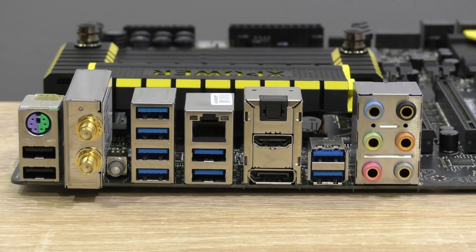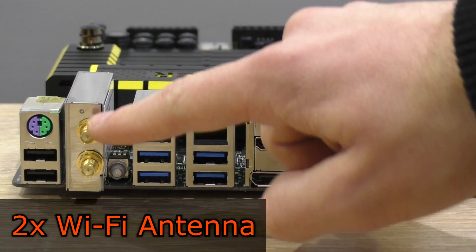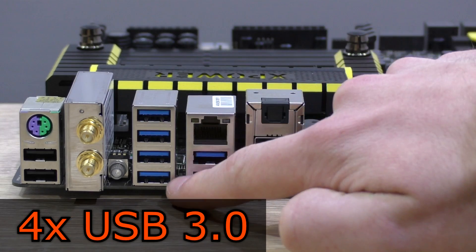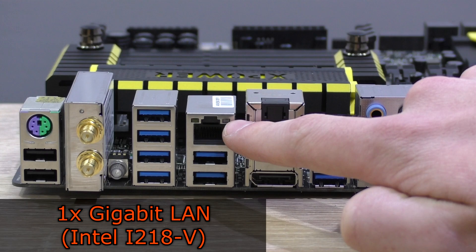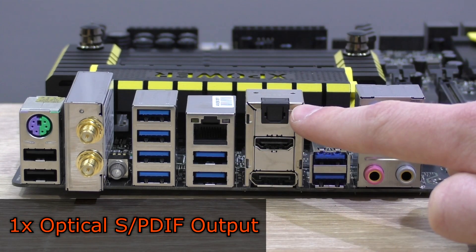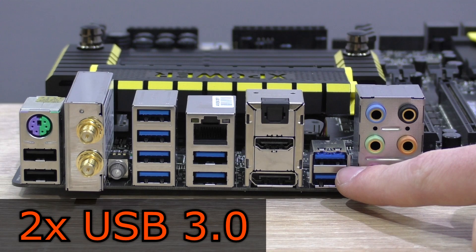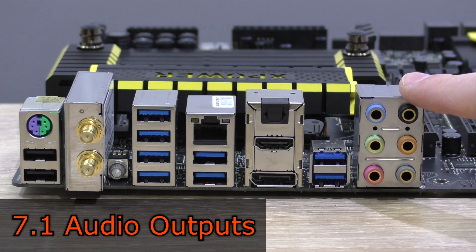Now let's move on to the back panel. There's a PS/2 combo port, two USB 2.0 ports, two WiFi antenna connections, a clear CMOS button, four USB 3.0 ports, one gigabit LAN port powered by the Intel i218V controller, two more USB 3.0 ports, one optical S/PDIF output, one HDMI output, one DisplayPort output, two more USB 3.0 ports, and last but not least, the gold-plated 7.1 audio jacks.